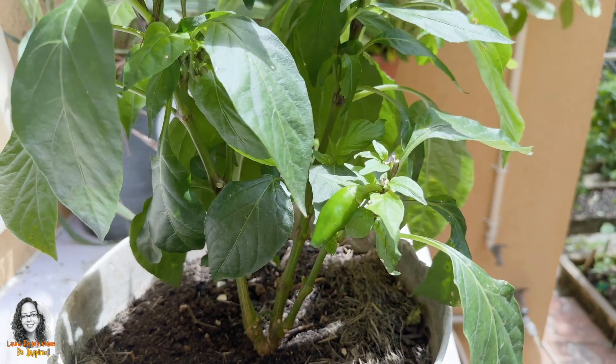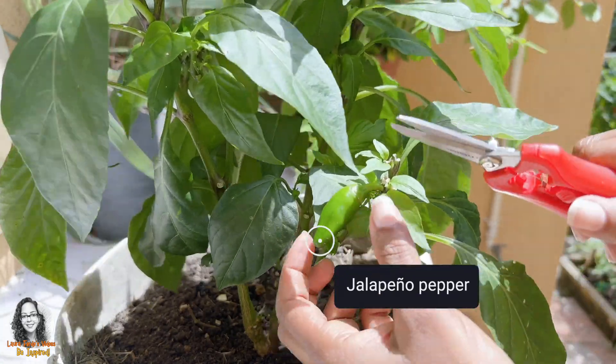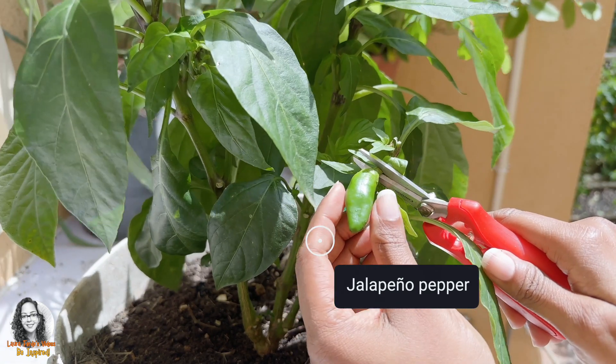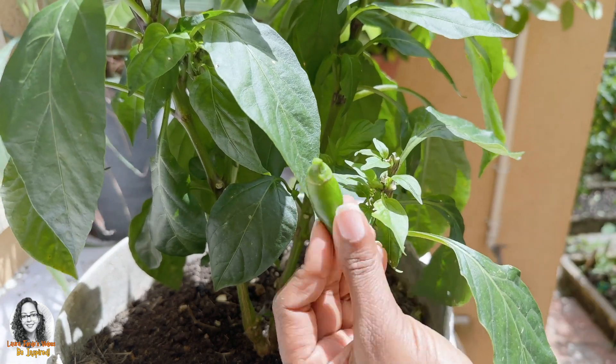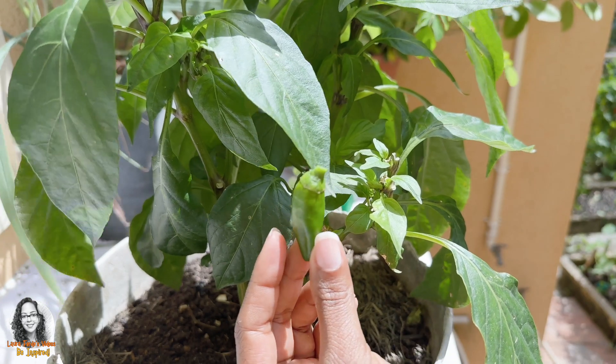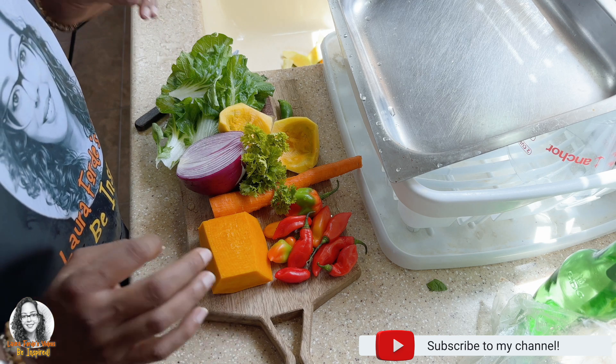Today I'll be making another variation of chicken biryani — my own version. I don't have green chilies, so I'm going to use a jalapeño pepper from the garden, and I'll be cutting it up along with some seasoning peppers.